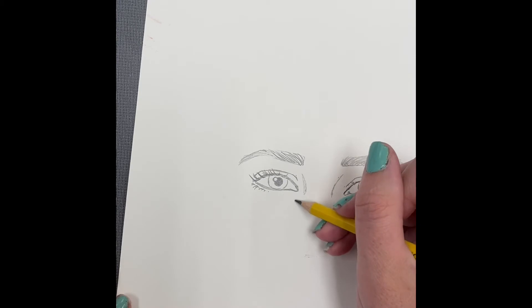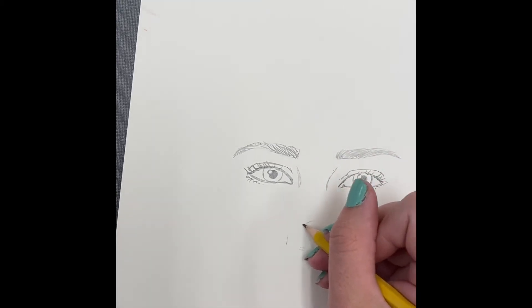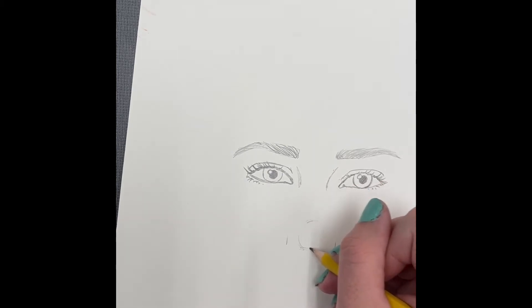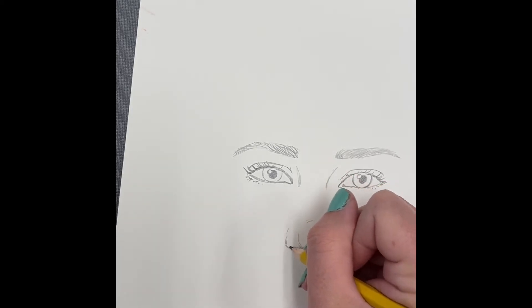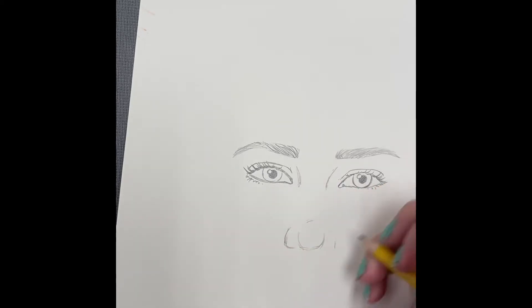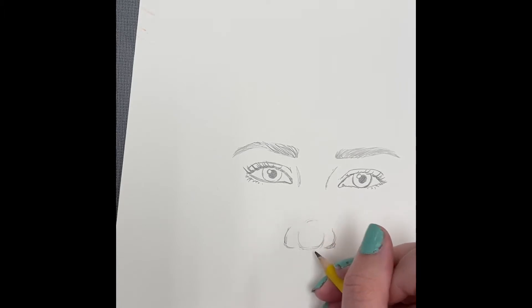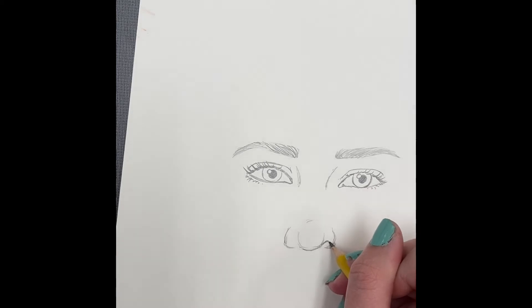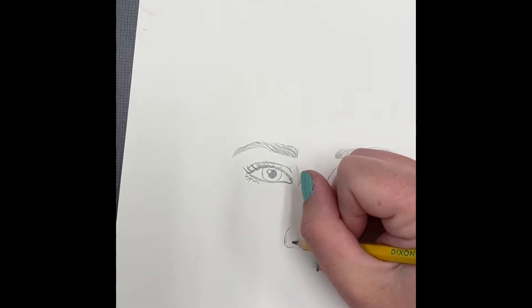Lay in where the nose is — it sits right in between, even with the corners of your eyes. Measure down from the eye corners and give yourself little markers. You're only drawing the bottom of the nose, so make a little circle and draw the nostrils and the corners of the nose.